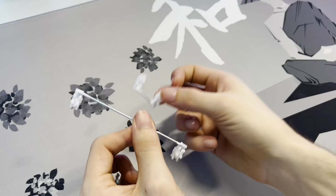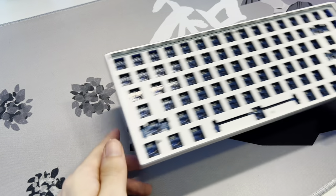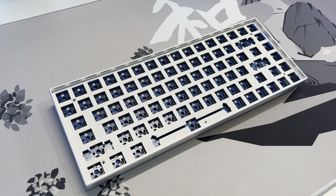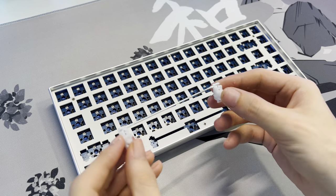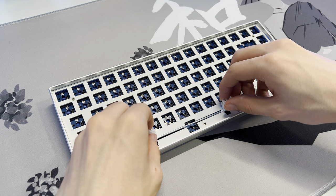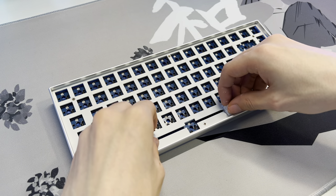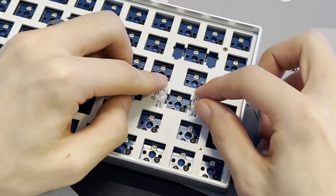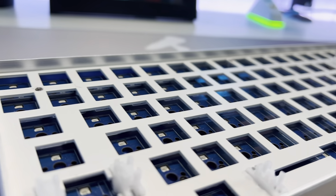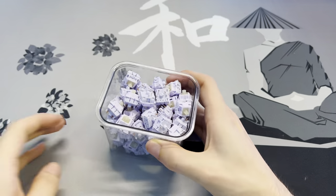Now that we have all that done, grab the keyboard and put the stabilizers back in. Make sure the wire is facing toward the notch side of the stabilizer mount, then push it underneath the plate and push down on the stabilizer housings. Repeat it for the other stabilizers and we've successfully modded and installed the stabilizers.